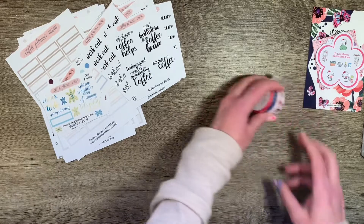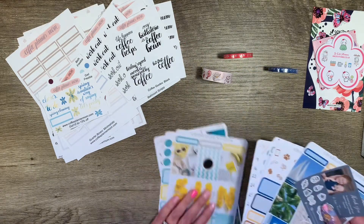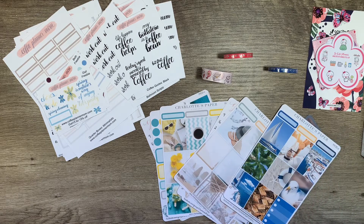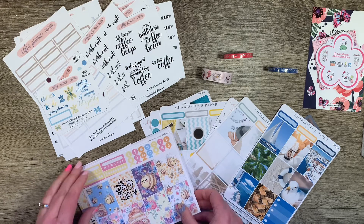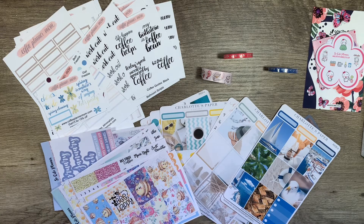So that's coffee planner mom — use my freebie. Some fun washi, Charlotte's Paper Company sun kit, my beach kit, my other beach photo kit, and a couple of kits from So Cute Planner. What a fun haul! That's the haul video. If you haven't subscribed yet, please do subscribe, and if you like this video go ahead and give it a thumbs up. Leave a comment below and let me know if you've tried Coffee Planner Mom stickers yet, and if not, how come? Do you need more information about pricing? Thanks so much for joining me — I'll see you next time. Bye-bye.